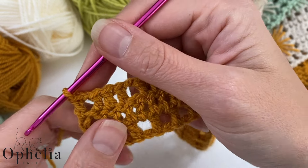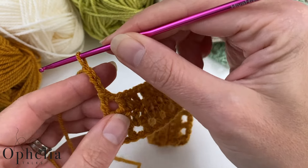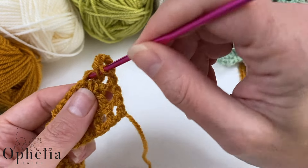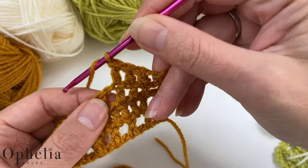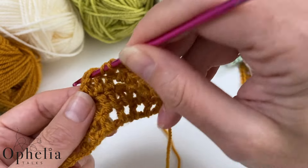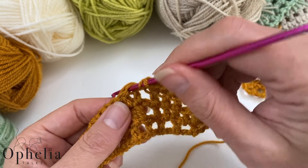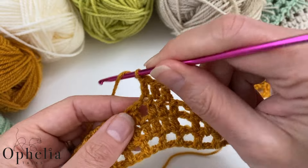Now for the third row of our four-row repeat: chain three, one, two, three, turn. Skip this one and start working in the first double crochet with your sequence of seven double crochets. When I get to the fourth one, I just do it into the chain space. Then you continue working your double crochets. Once you've done your seven, chain one for the box, and then start doing your seven double crochets for the next lot.